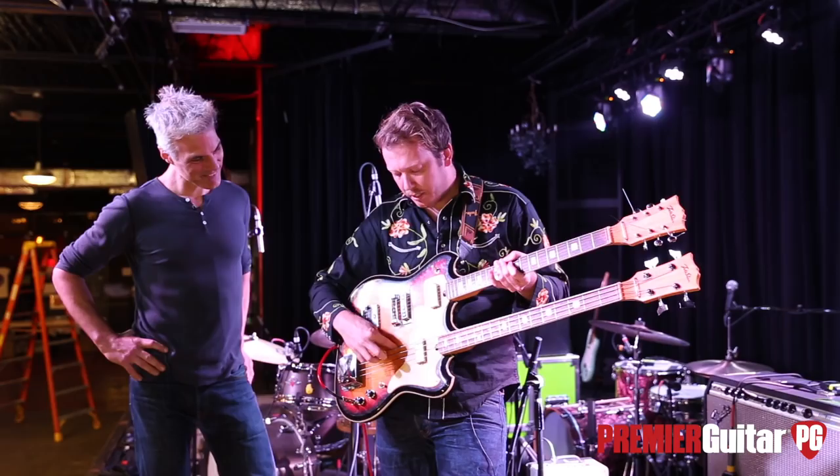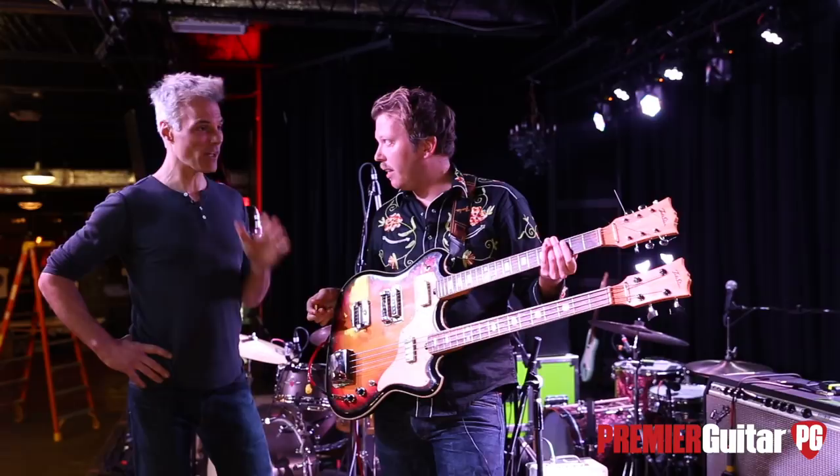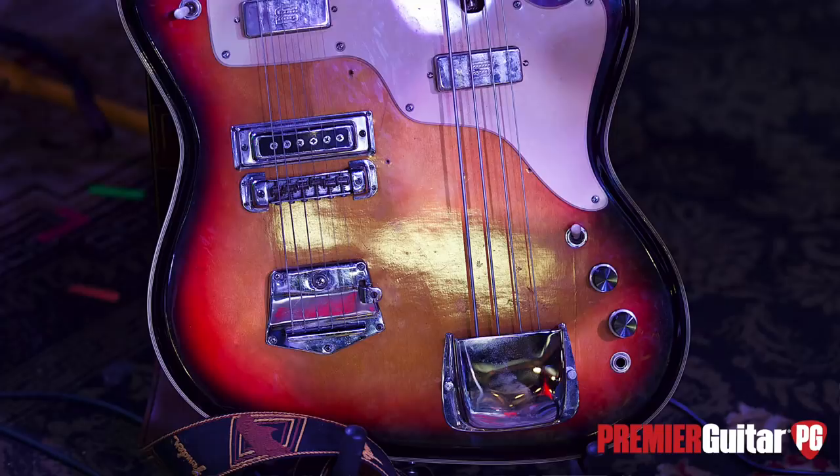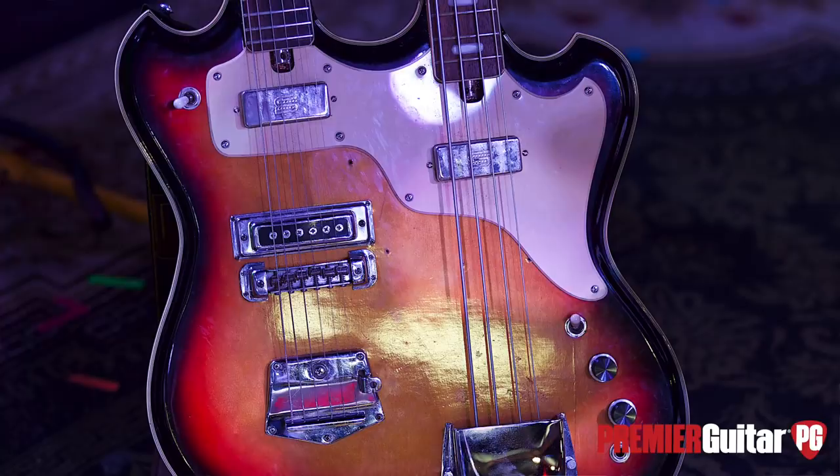We customized the pick guard — originally we had little pick guards here and here. Then we got the neck set up. Did that take quite a bit of work? When I first bought it I was basically playing it because it was functional, not because it sounded good. Now I think it sounds really good.